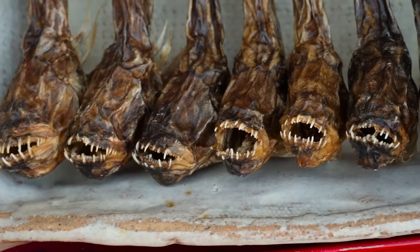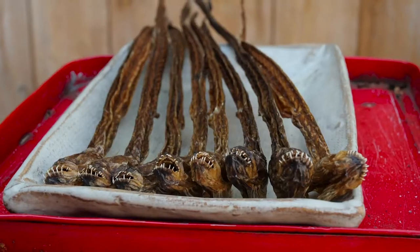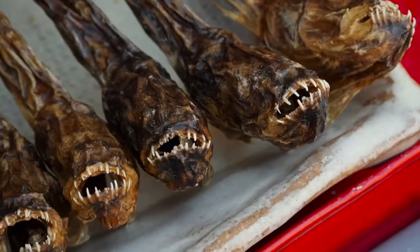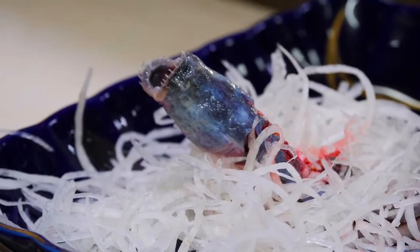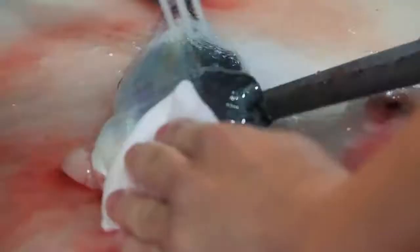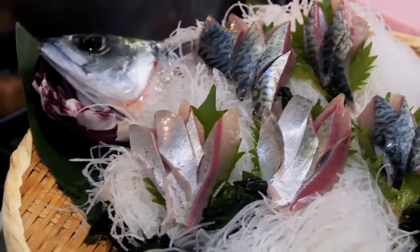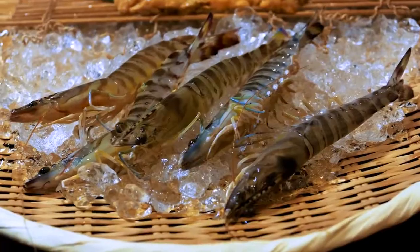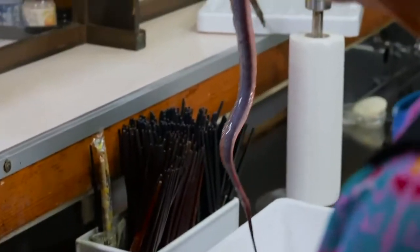These cute creatures, as Shizuka calls them, are normally impaled through their head while they're alive and hung to dry. Do you eat it like this, like some fish jerky? The best one is this dried form, the second is in miso soup, the third best way to eat it is sashimi. And that's what we're here for.